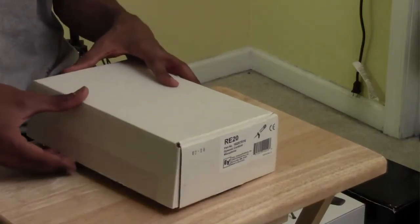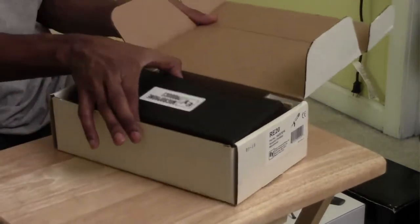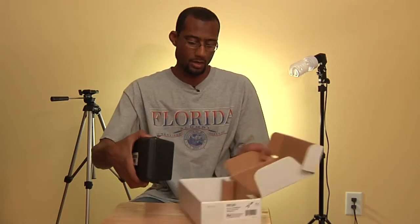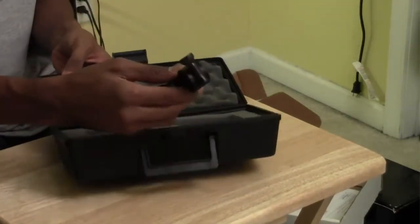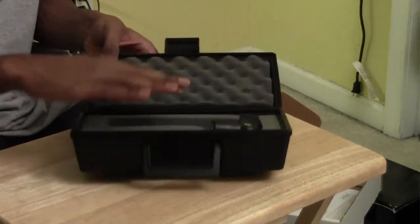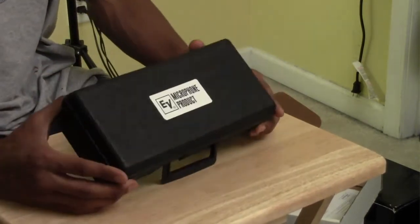This box doesn't look like much, but it's actually the box for my Electrovoice RE 20 microphone — a broadcast microphone. When I'm not using it I store it back in this box because it's nicely foamed out and protective. The Electrovoice RE 20 is primarily used for voiceover and costs about $450, so it's not an affordable microphone, but it is an excellent mic for doing voiceover and broadcast work.